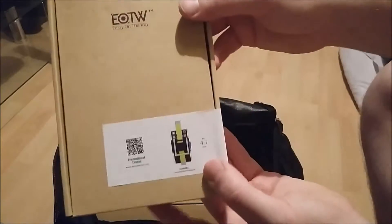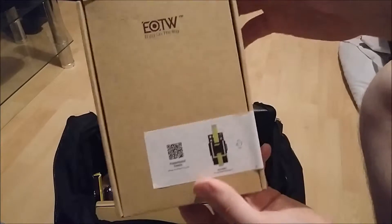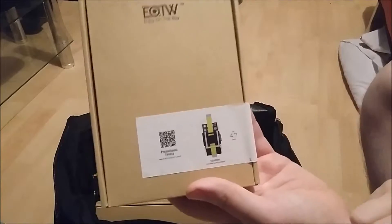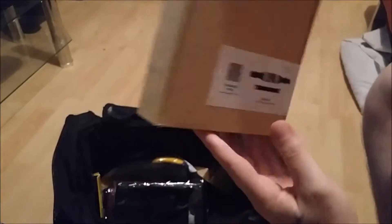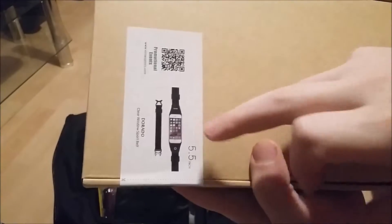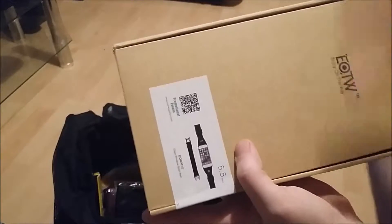A couple of different style phone straps. If you didn't want to carry your phone with you, or if you were wearing some kind of gym outfit that didn't have pockets, then you could put this around your waist or around your arm and carry your phone. This is just another style of that — you can either wear it on your arm or wear it around your waist. Combined with the wireless headphones, you'll have no leads, no wires, so that's why that's in the bag.